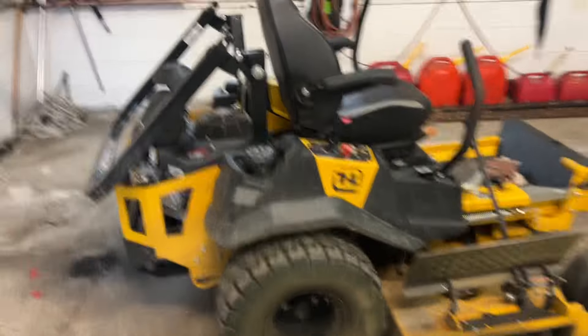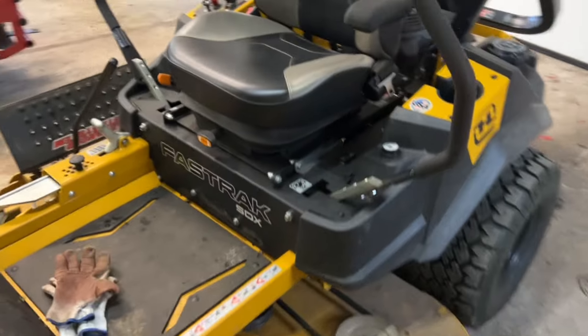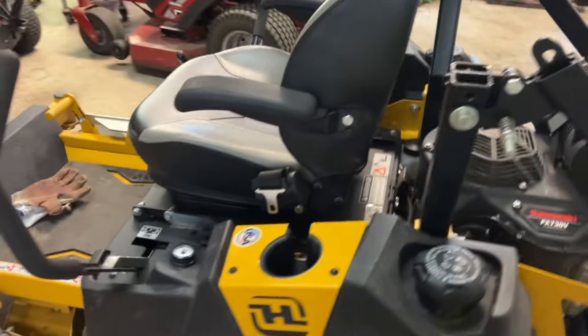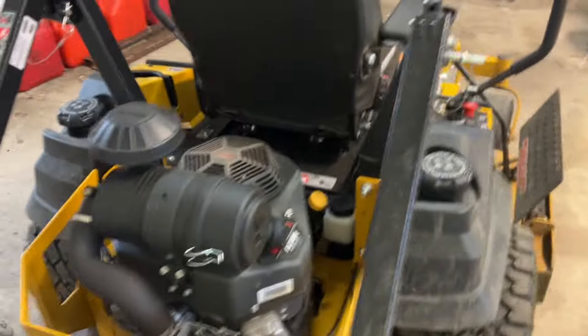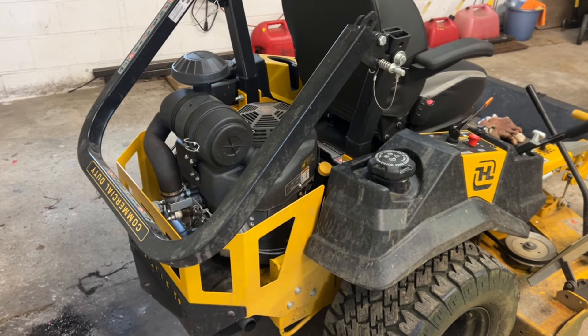Hey guys, thanks for clicking. Today we are going to service one of our zero turns. This is a Hustler — we're going to do a hydro service, both hydros, so we'll show you how to do it. Here's the machine: this is the Hustler Fastrack SDX, a fabulous machine we bought last year. These machines in particular are really nice and pretty accessible to get to the hydros, because not all machines are like this.